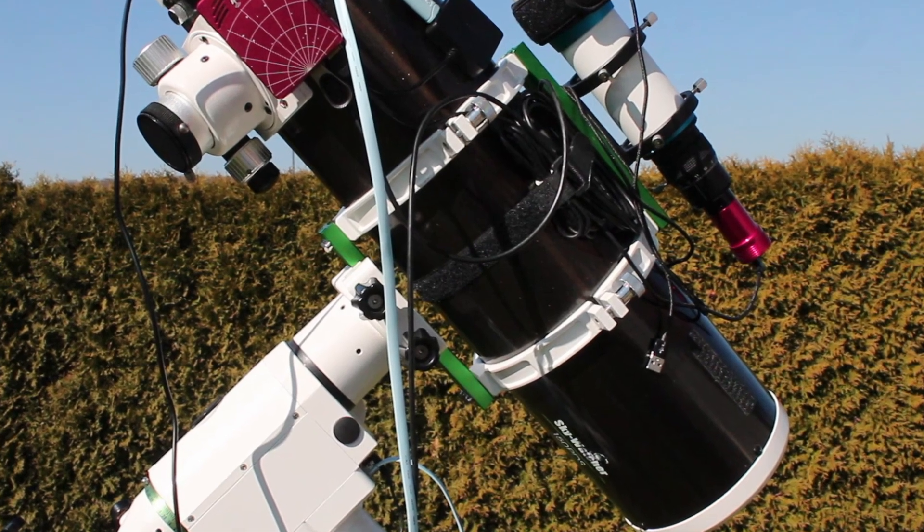Beginners are often using exposure times that are too long for their telescope, especially when not using auto-guiding. They often have a telescope with a focal length of under 1000mm and then use an exposure time of up to 5 minutes — but that's definitely too much when not using auto-guiding. So definitely use an exposure time where your stars are very round, because that's very important for your final results and your images will be better.